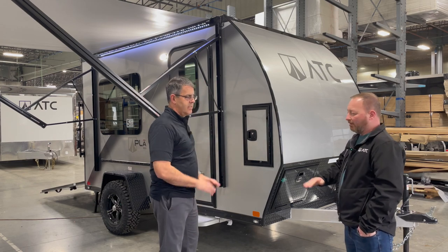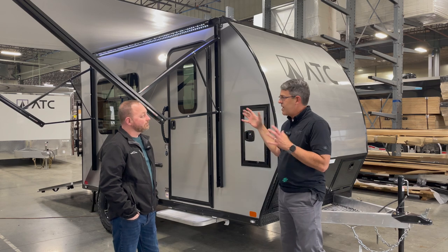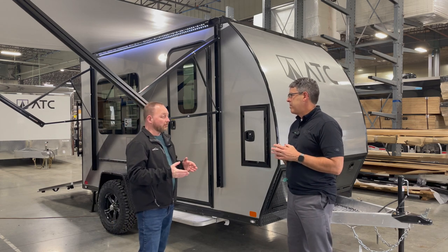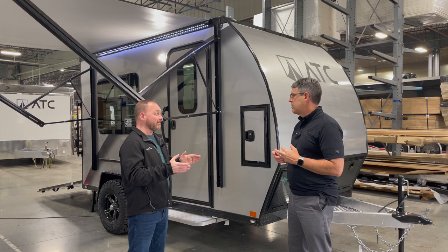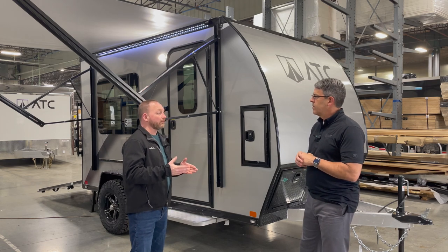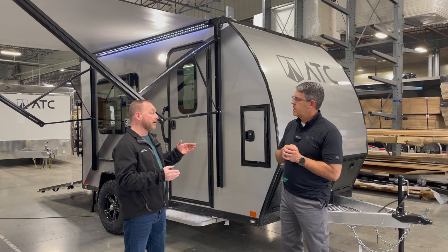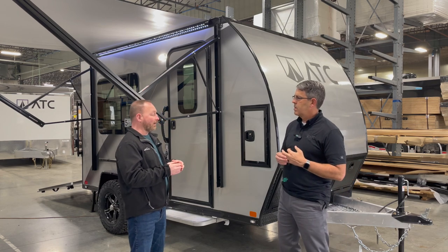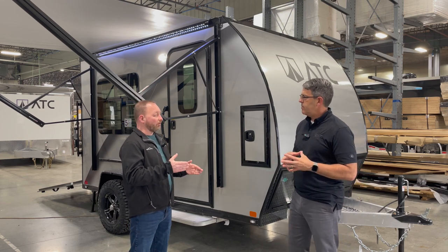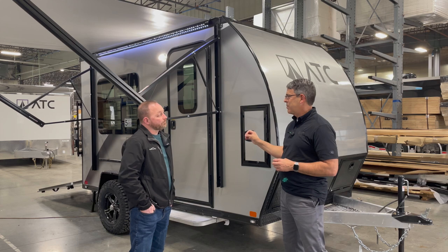Since it's all aluminum it's very light. Our 1412 base model weighs around 1,700 pounds, and optioned up it's right around 2,000 pounds, giving a carrying capacity of about 3,000 pounds. The 1412 has a GVWR of 5,000 pounds. Our 1210 model has a GVWR of 3,850 pounds and weighs between 1,400 and 1,700 pounds depending on options, giving just over 2,000 pounds of carrying capacity.